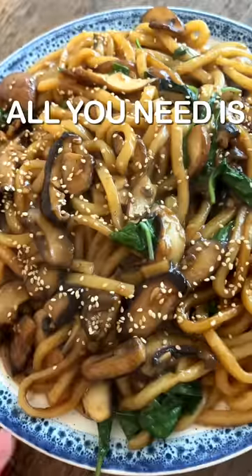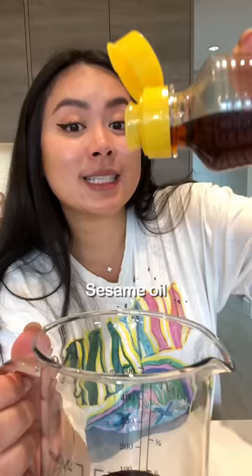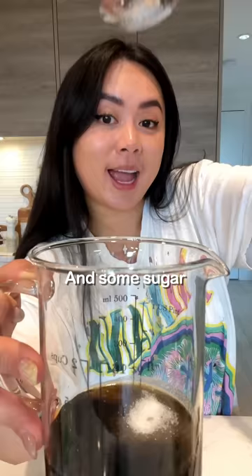If you don't got time, all you need is 15 minutes to make this delicious mushroom basil udon. The sauce is super easy — start with vegetarian oyster sauce, sesame oil, soy sauce, and some sugar. Mix together.